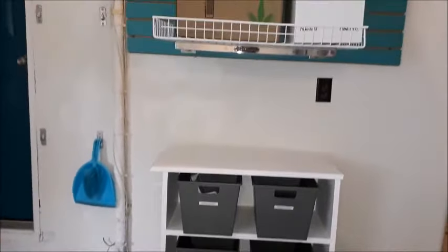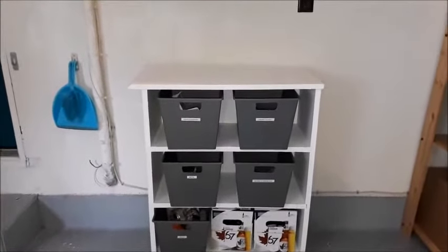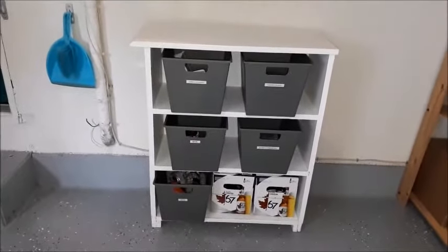I hope you've enjoyed this video and seeing how I organized under my kitchen sink. I hope to see you next time. Thanks for watching.